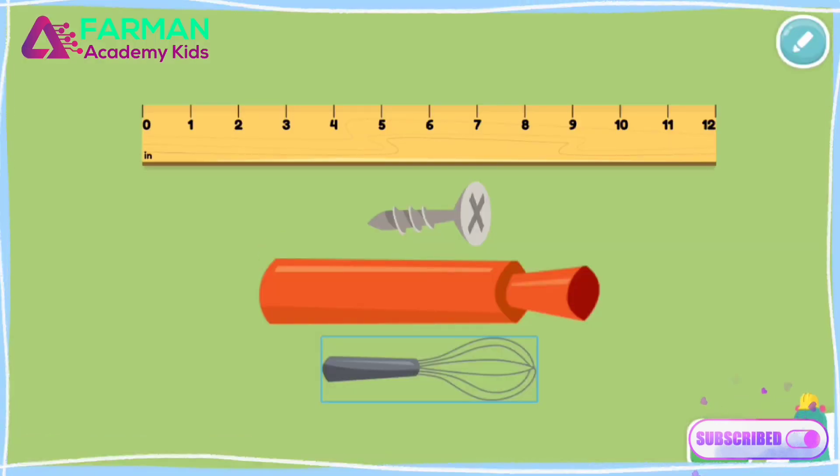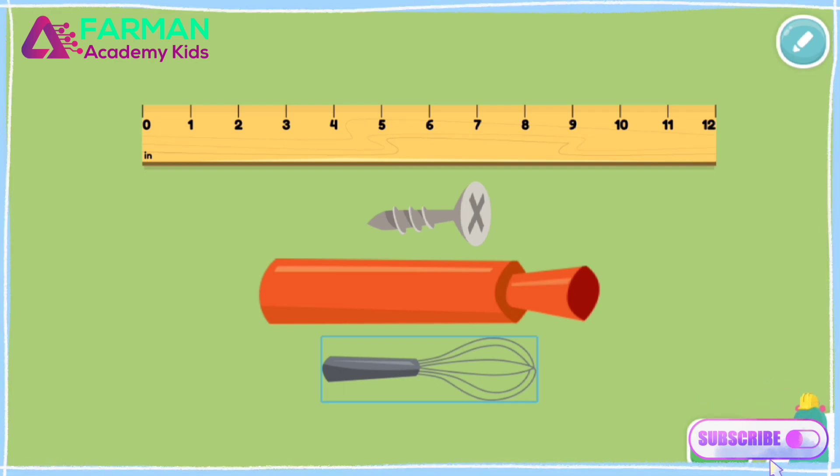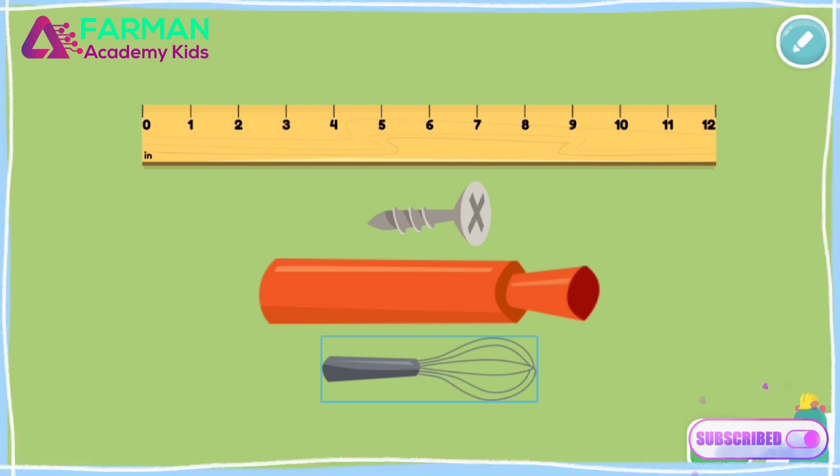Now do some measuring yourself. How long are each of the items? Thanks for measuring!